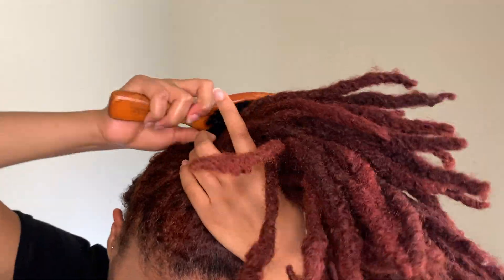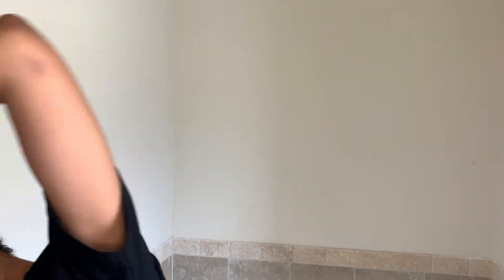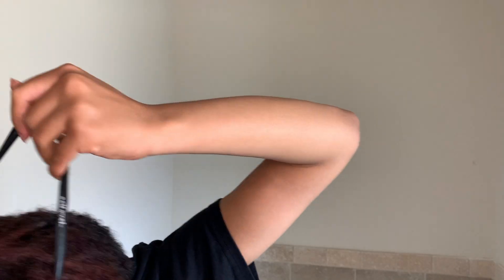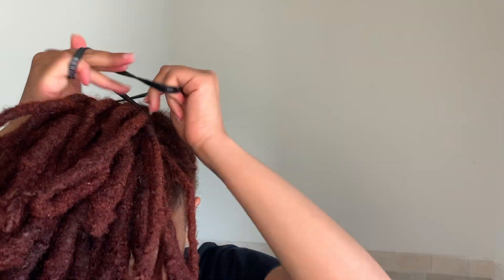I was going for a flipped ends kind of look, and then I was like, hmm, I haven't tried lock petals — why not? I was going to include the whole part of me going back and forth from doing the flip ends to the lock petals, but I decided maybe another day.